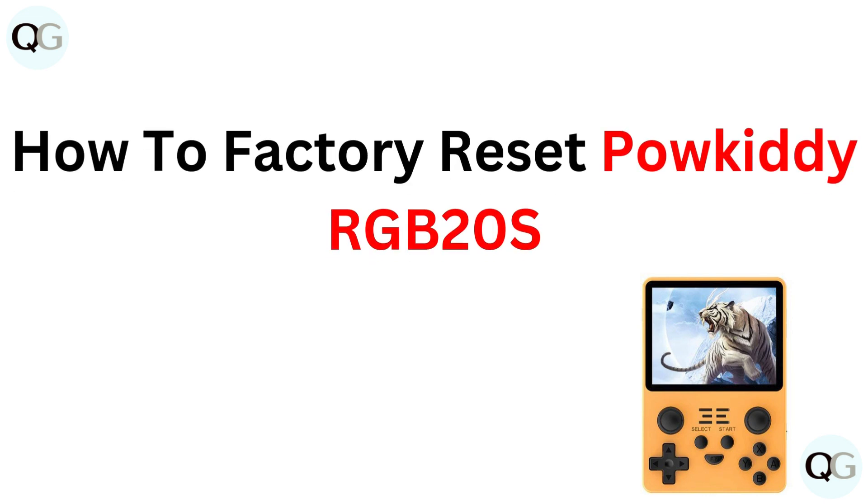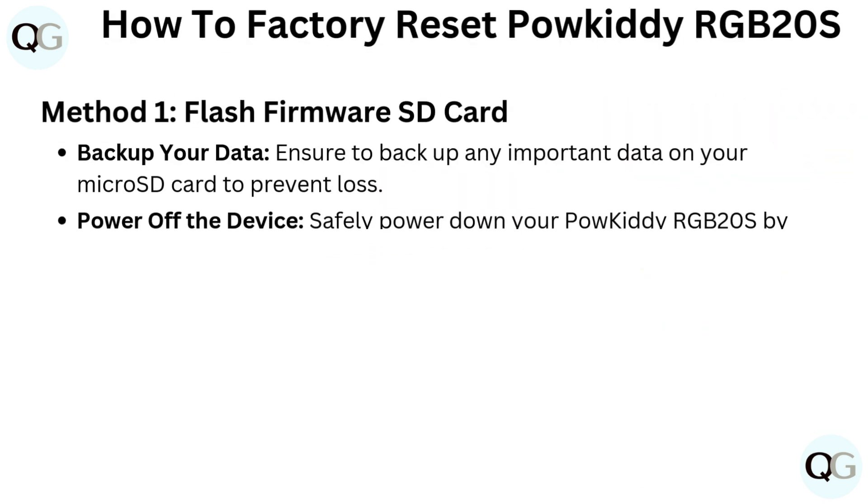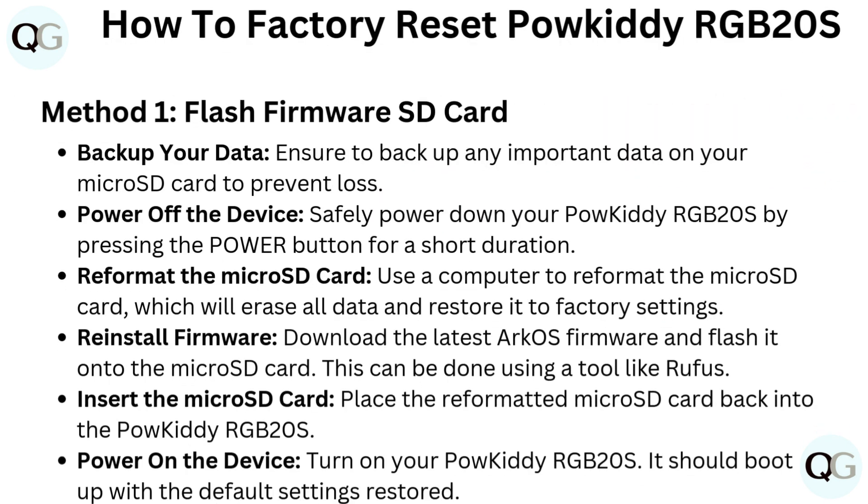How to Factory Reset PowKiddy RGB20S — Method 1: Flash Firmware SD Card. First, backup your data. Ensure to backup any important data on your microSD card to prevent loss.